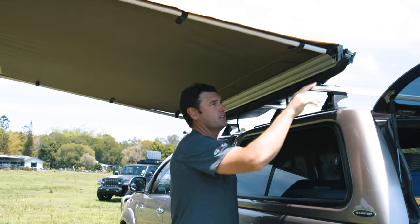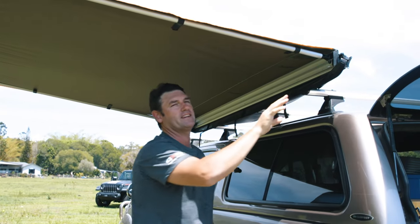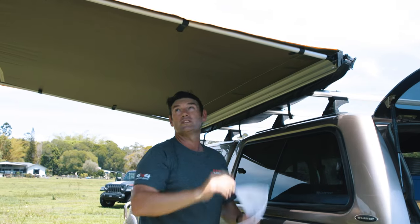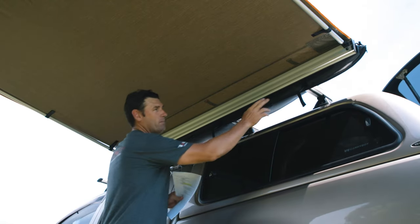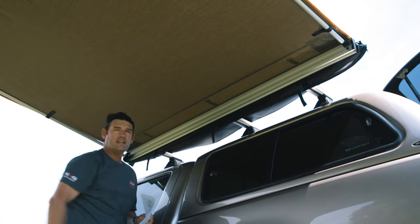The first feature I want to take you through is the nylon hinge. These are designed to flex, unlike a lot of the other awnings on the market. The second feature I want to talk about is the sail rail that's located all the way along the bottom of the awning housing.